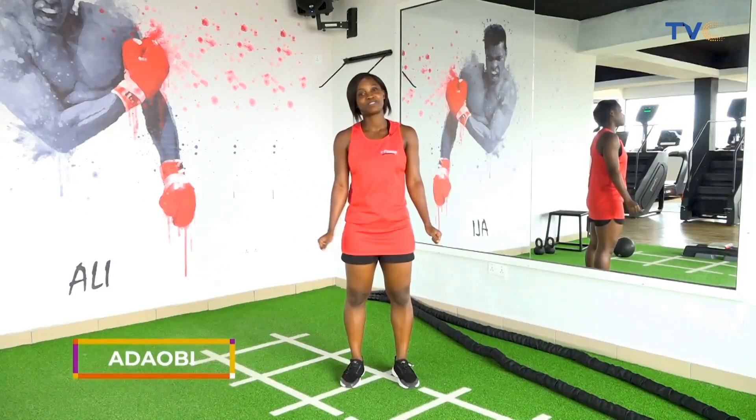Hi, my name is Adele B. I'm a certified fitness trainer from iFitness and today I'm going to show you some quick lower body routines you can do using just a kettlebell.